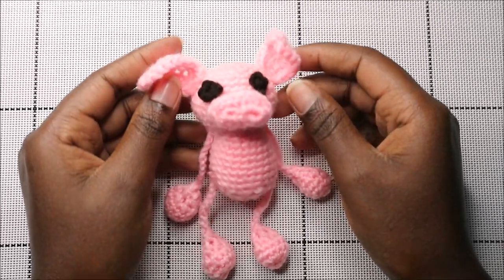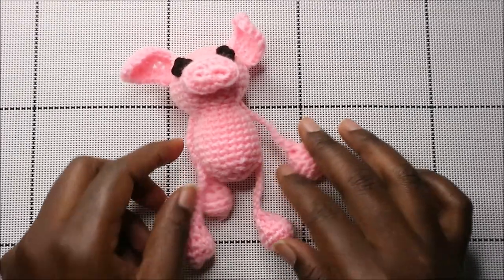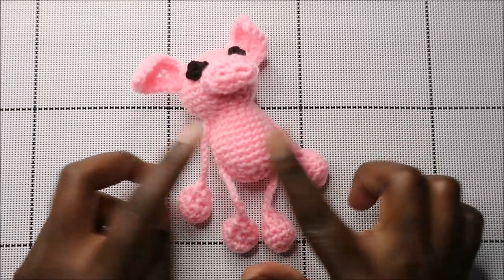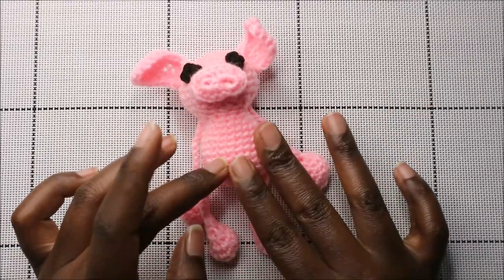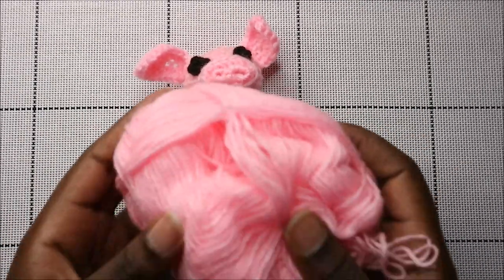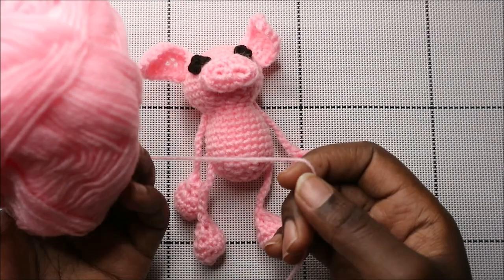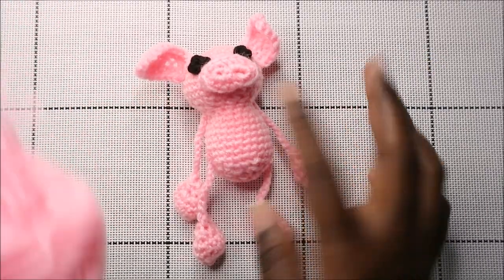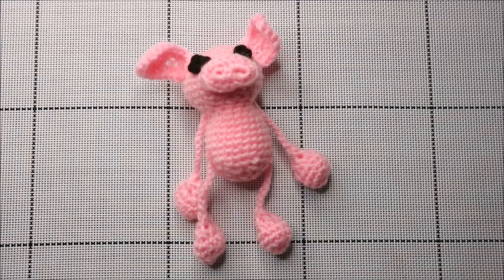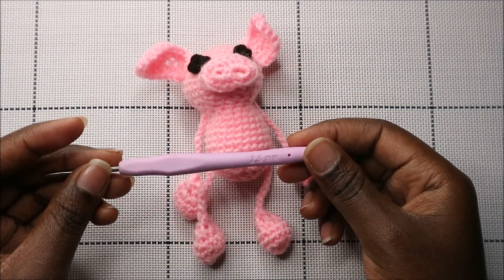Hello guys, welcome back to my channel. Today we're going to make this very cute little pig. What you're going to need is one kind of yarn — pink yarn. In my case I use thin yarn but I use it doubled to make my stitches sturdy. I also used a crochet hook which is 2.5 millimeters.